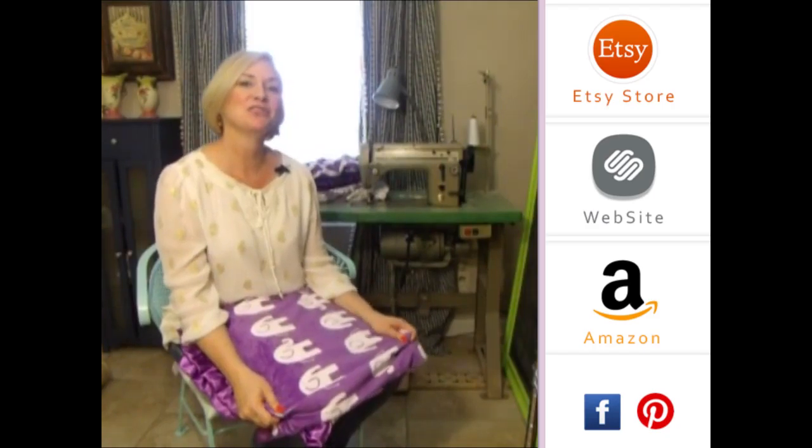Hey girls, thank you so much for visiting us. Please subscribe to our YouTube channel — you'll see all the latest fabrics as they come out. You can also click to our store website, and down below you'll see our social media icons. We do free giveaways quite frequently. Thank you so much.